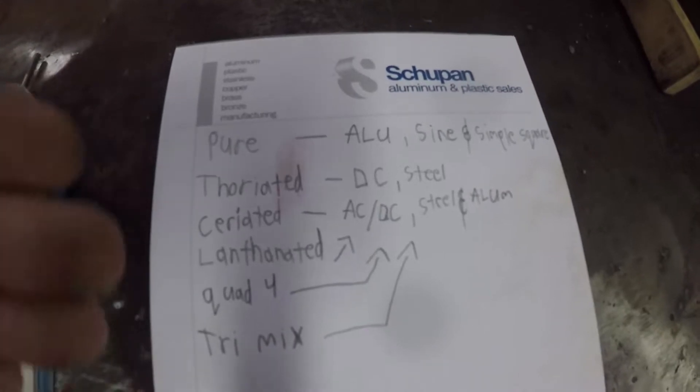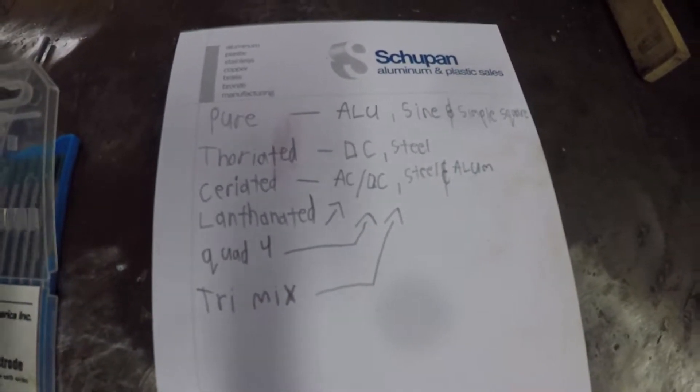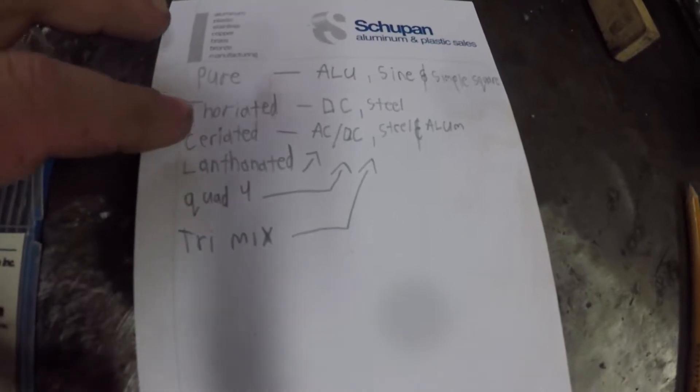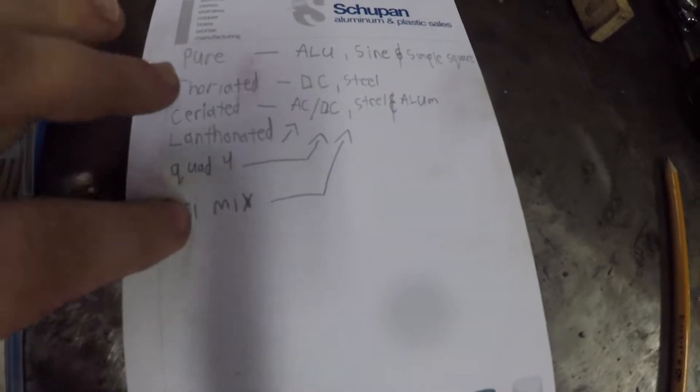I have used some of these others as well. I have my little list here — apologize for the sloppy handwriting — but we've got pure, thoriated, ceriated, lanthanated, quad four, and trimix.